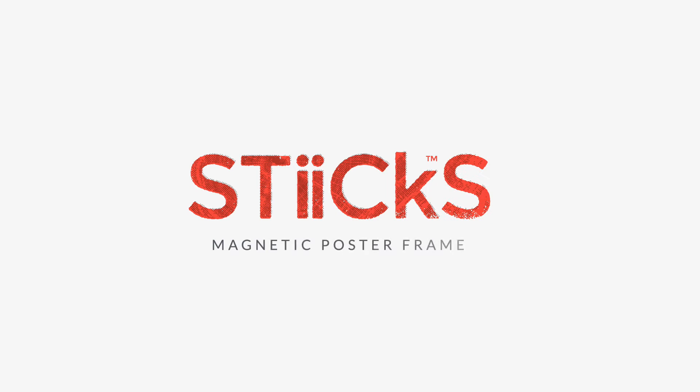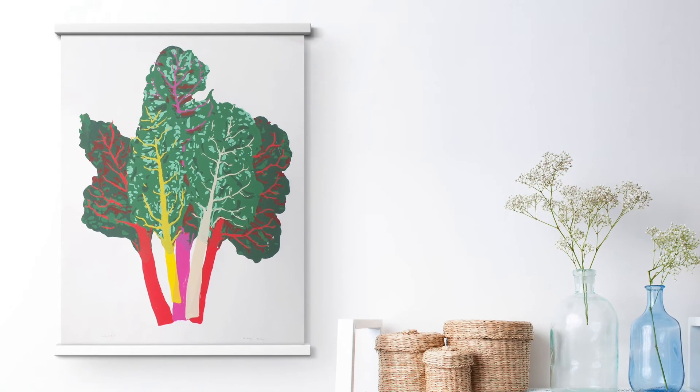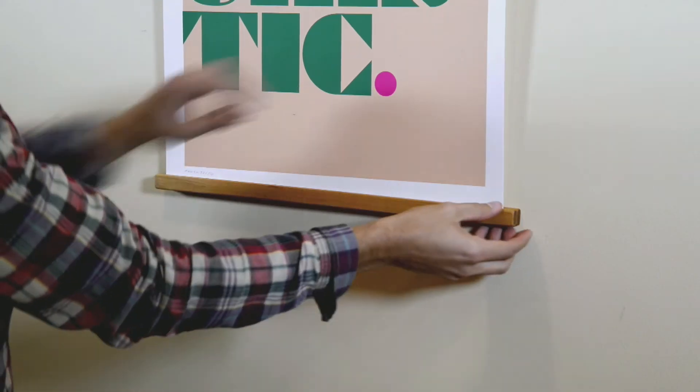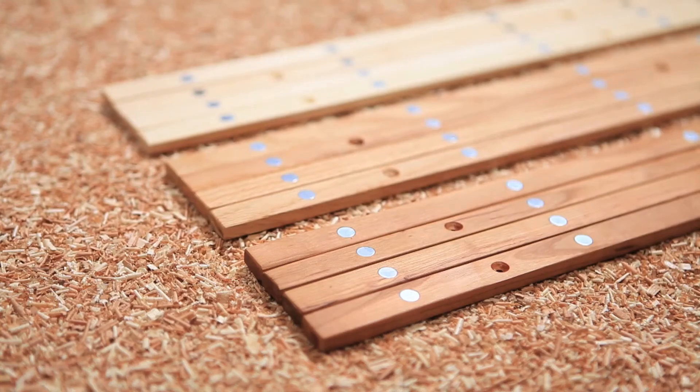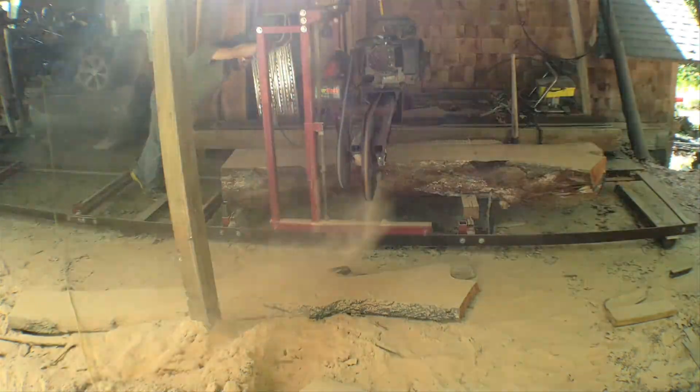Last year, we introduced the world to Sticks here on Kickstarter. Sticks are a framing system that simplifies the process by eliminating most of it. What you might not know is that we hosted our campaign, manufactured all rewards, and shipped to over 40 countries in less than six weeks. And this project will be just as efficient, probably even more so.